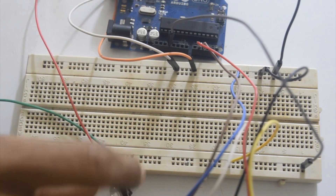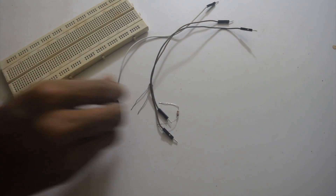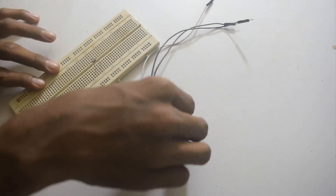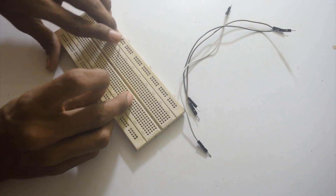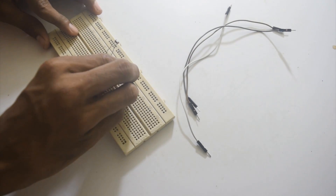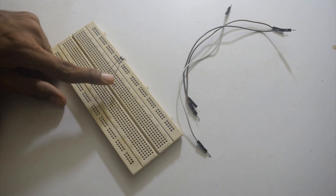The positive pin of the LED goes to the digital input of the Arduino. Now we will connect the LDR to the Arduino. We have one LDR, one 10K resistor, three jumper wires, and a breadboard. First I will put the LDR on the breadboard, and in series I will connect the 10K resistor to one leg of the LDR.